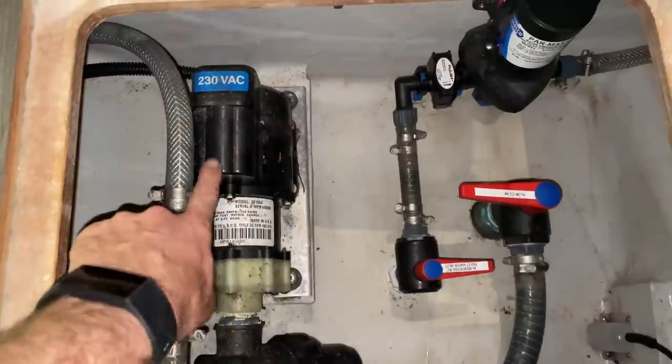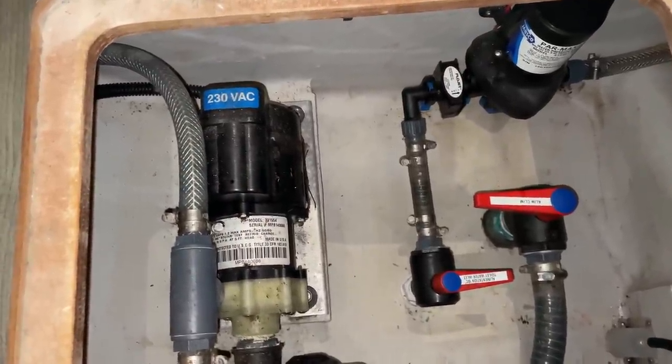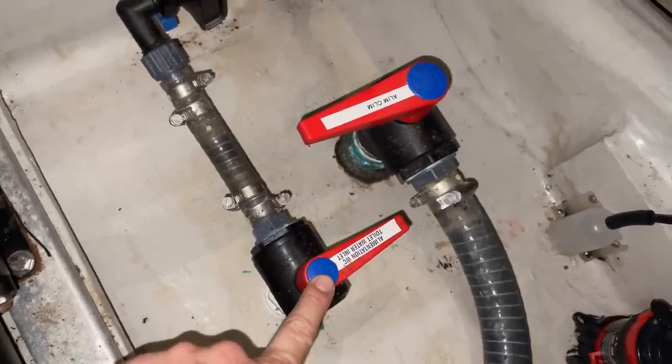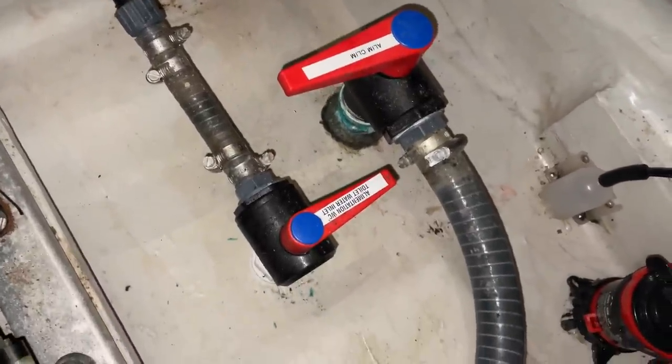I'm down here in the port aft cabin — looks like I've saved the hardest one for last for filming, which is great. This is the pump for the old AC unit, definitely a big pump — glad to be getting rid of that. There are two through holes down here: this one is for the seawater for the toilet, and this one is for the air conditioning. It is definitely tight spaces down there.